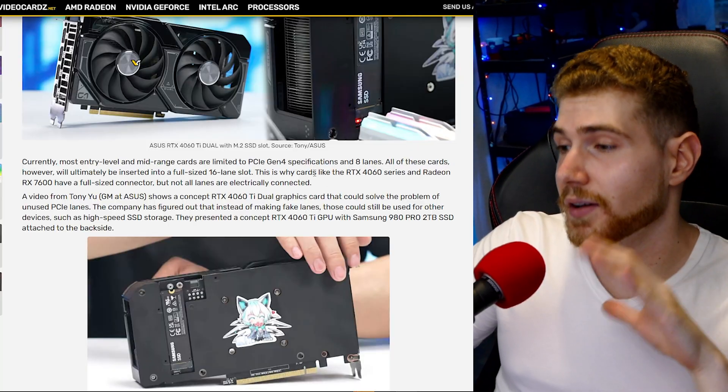You can add another NVMe SSD with an adapter, but again that connects to the chipset, not directly to the CPU. The alternative is using a SATA slot on your modern motherboard, but buying a SATA SSD feels bad because they're a lot slower than NVMe SSDs and don't really cost much less, so it doesn't feel like a good deal.